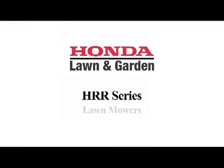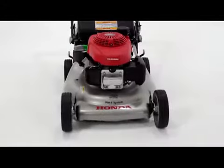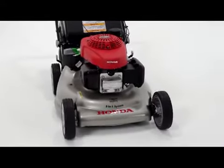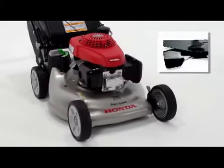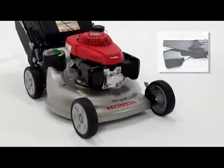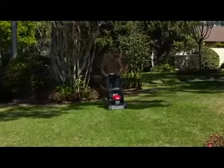All HRR models feature a 21-inch steel deck, built for durability and performance. When paired with our exclusive micro-cut twin blades, the deck design maximizes airflow, improving the cut quality and appearance of your lawn.